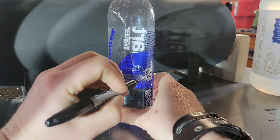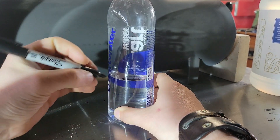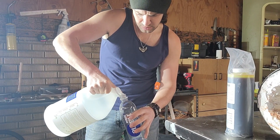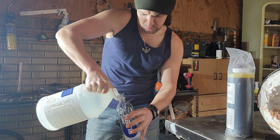I'm going to be doing one part ferric chloride to two parts vinegar. You can do three parts but I found two parts etches a little bit better. So I'm going to do 16 ounces of vinegar to 8 ounces of ferric chloride.